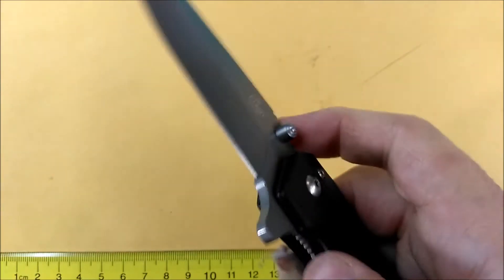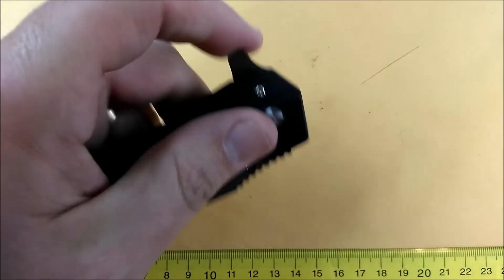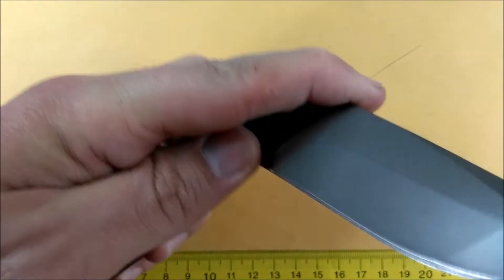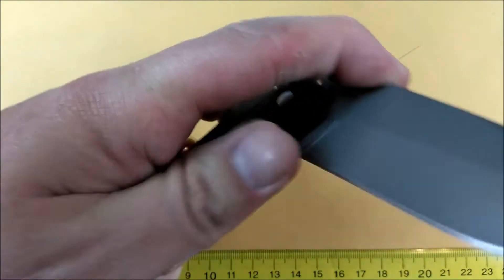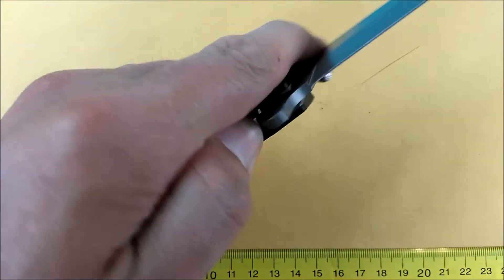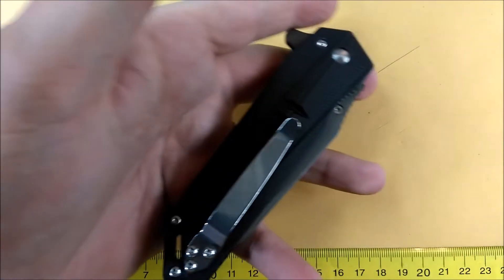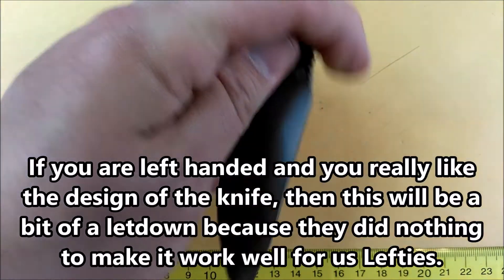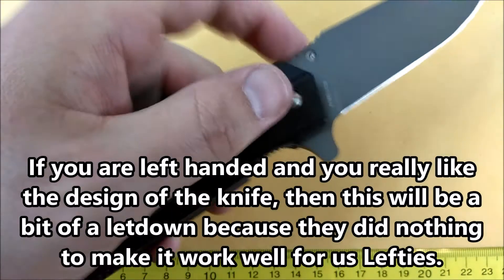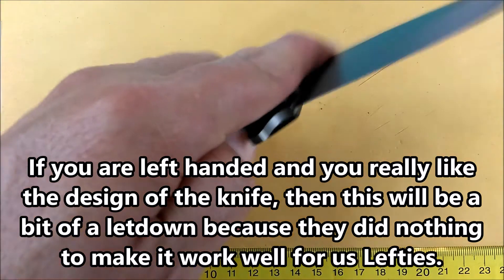The flipper works ambidextrously and it works quite well. The detent is pretty good. The pocket clip is right hand only, but it's tip up. If you're left-handed, you're going to really want this knife but it's not designed for your liking — it will work for you if you want it to, but it isn't designed with left-handers in mind.